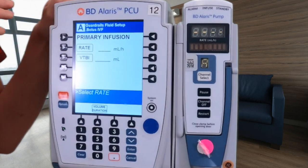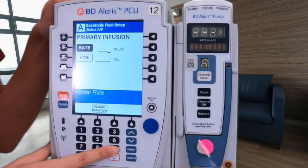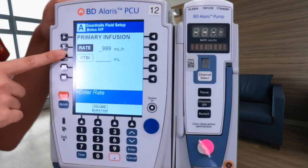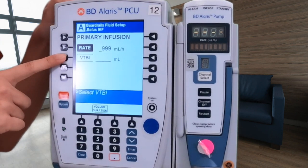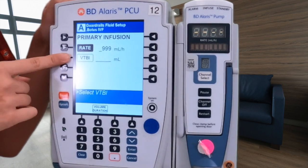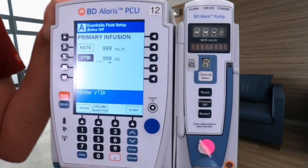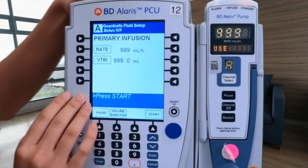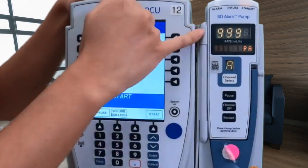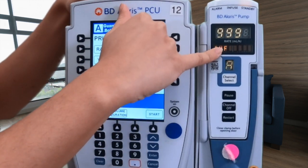Now we are going to do another check of our orders. Our rate is going to be 999 milliliters an hour, and our volume to be infused is one liter. This pump does not go to 1000 milliliters, so we're going to go to 999 milliliters. Over here on our right we have the information for this line — 999 milliliters an hour, and it says bolus IVF.